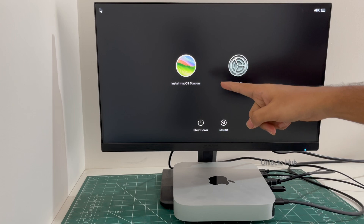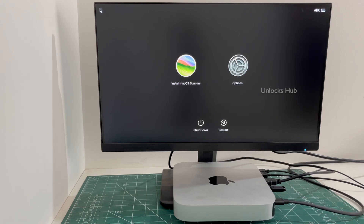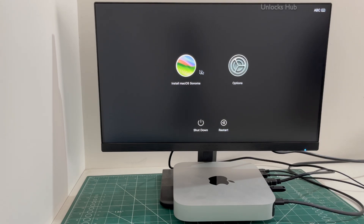And you can see now it says 'Install macOS Sonoma.' You get to this step only after plugging in the Unlocks Hub USB Configurator Files, so make sure to plug them in before restarting the Mac Mini. Click on 'Install macOS Sonoma' and click Continue.